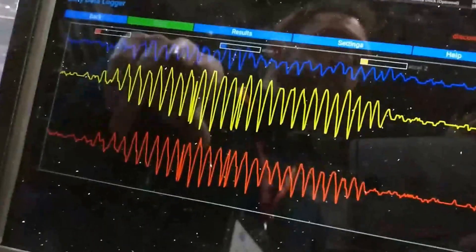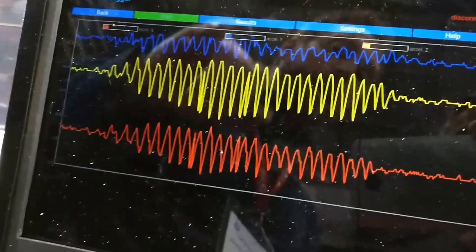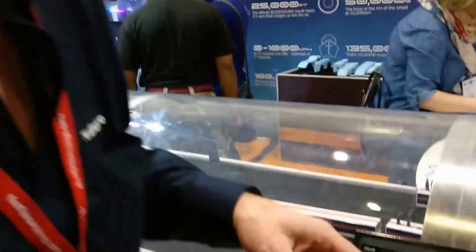So this is the accelerometer data — students code their micro:bit to be the onboard accelerometer, and it sends live data from the car to the app across the X, Y, and Z axes. So you can see exactly how the car has performed over the twelve and a half meters of the track.